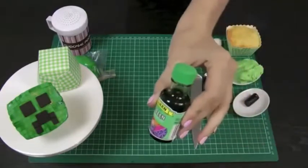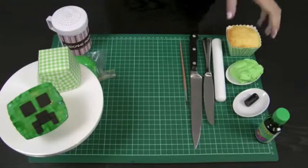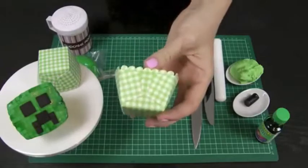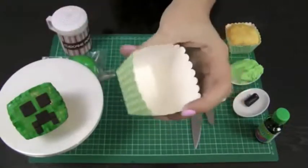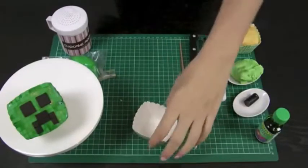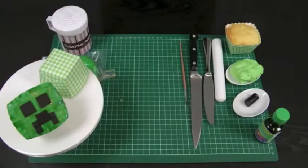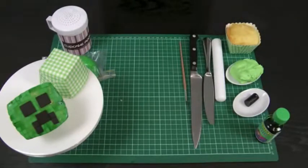If you cannot find soft eating licorice, you can also use black fondant. I've got some green liquid food coloring — I found liquid easier to work with for this. You can also use paste, but you may not find that it slides onto your fondant quite as well. I've also got my cupcake, baked in these fantastic square cupcake cases. I recommend using a square cupcake case because the Minecraft character is square — everything in Minecraft world is square. But you can also use round if you can't find square.